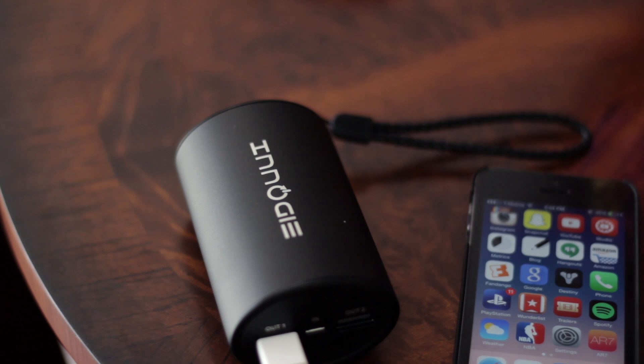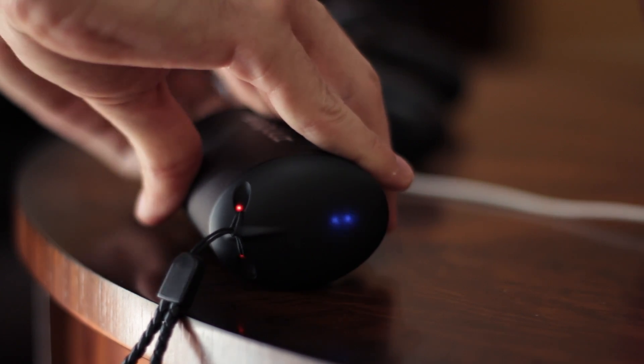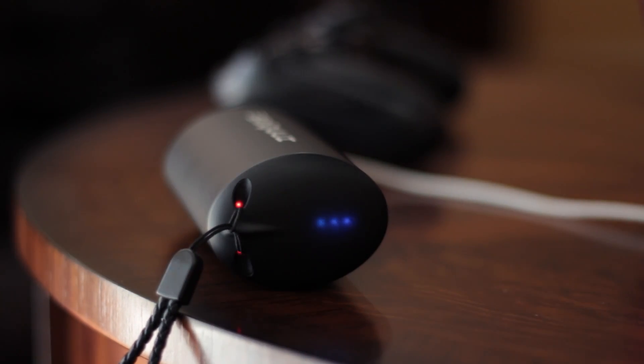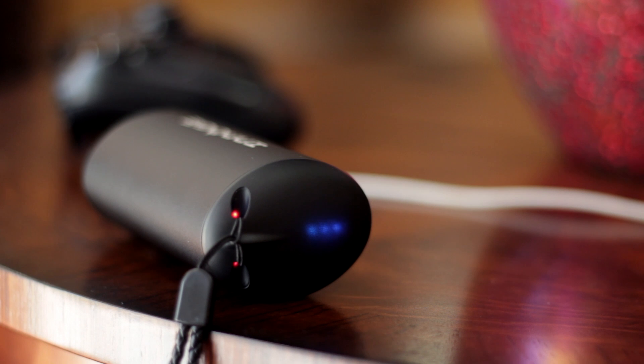If you're wondering how much power is left in this battery pack, there are four indicator lights on top, with each one representing 25% of battery life. The only real downside is you can only check the battery life by first connecting some kind of cable to view the amount left — there's no actual button to trigger this.